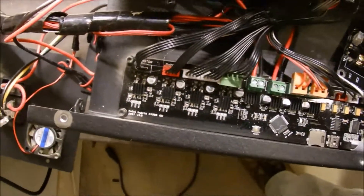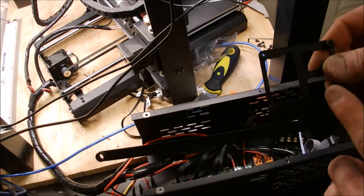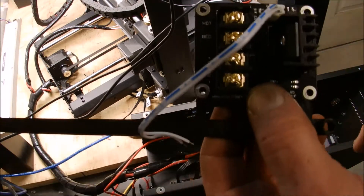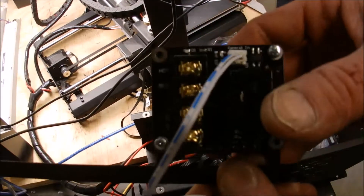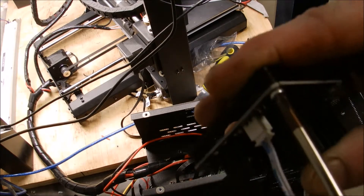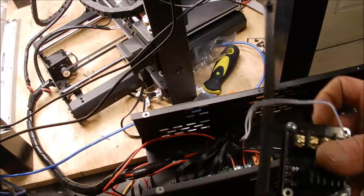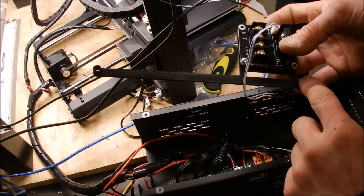I've got to loosen up the motherboard and get this underneath — and that's where the MOSFET is going to mount. I got the MOSFET screwed on to the bracket, just thread it up through some of these holes. It's a four millimeter screw, maybe a three — I've got a little kit. Next we've got to loosen up the motherboard and get it underneath these.